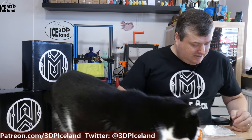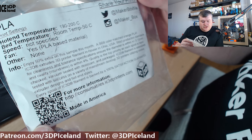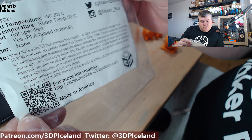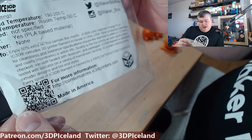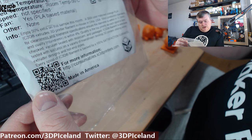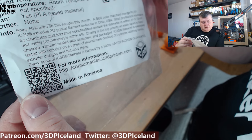Let's have a closer look at the text on the sample. They say the print temperature is 190 to 200 degrees — basic PLA temperature — and bed temperature is room temp to 50 degrees. This is a 50% extra sample this month. This is a BB-8 color matched orange PLA, and they extrude the filament in-house in Ohio, USA, with really tight tolerances and high quality control.